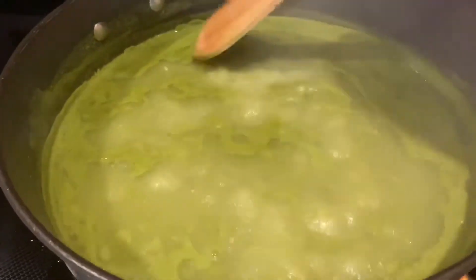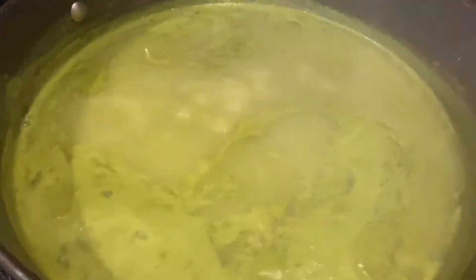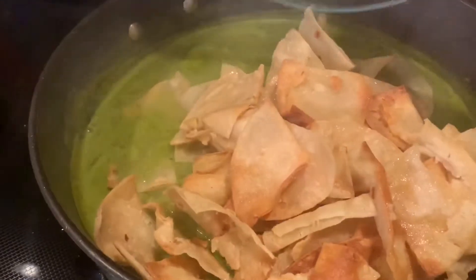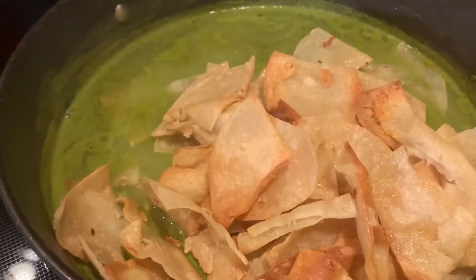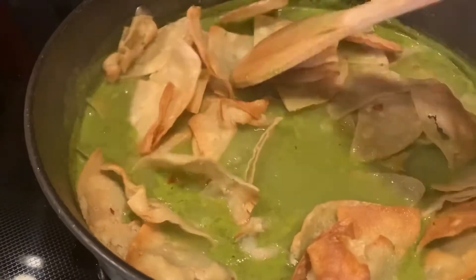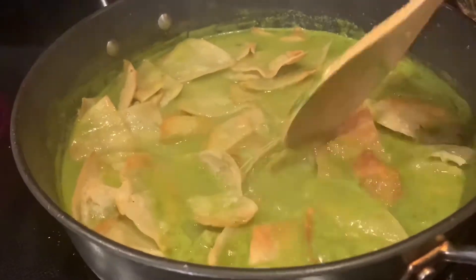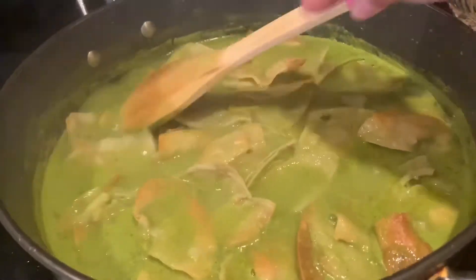It's been about 15 minutes now and our sauce is ready. It has a light thickness to it. So now we're going to add the tortillas and we're going to spread them out, make sure they're evenly coated, and once we're done we're going to remove it from the burner. We're going to cover it and now it's ready to serve.